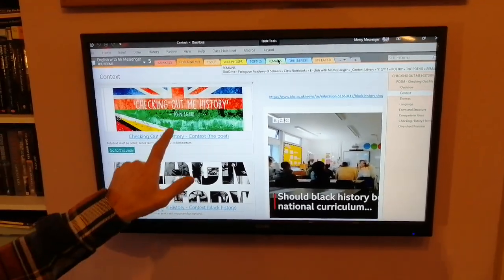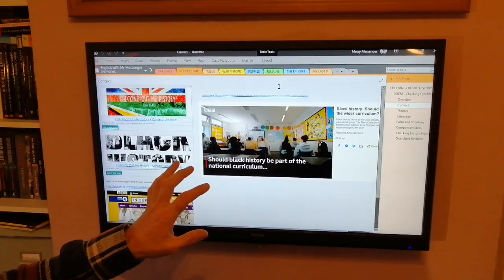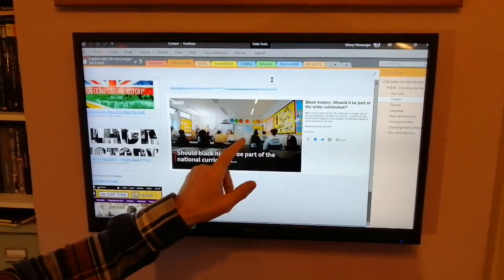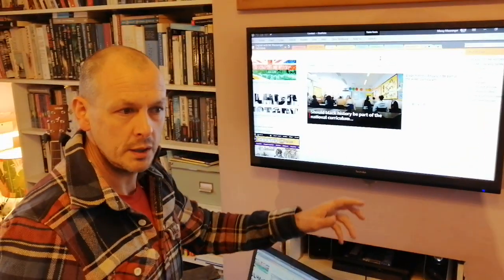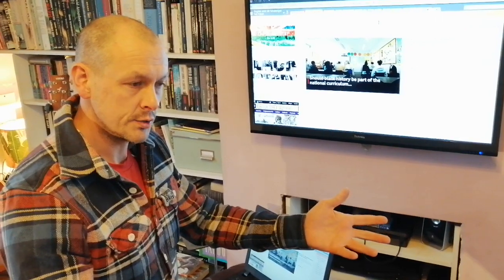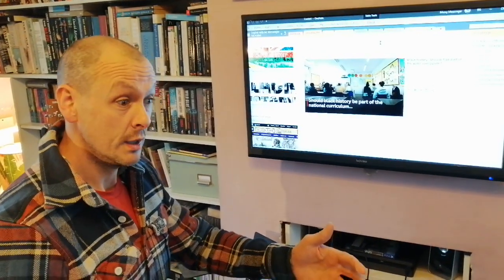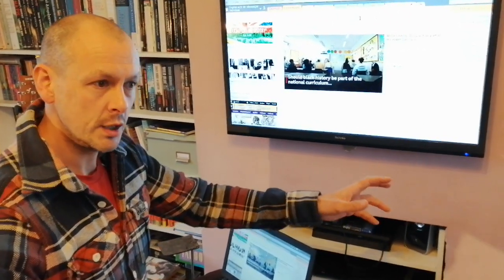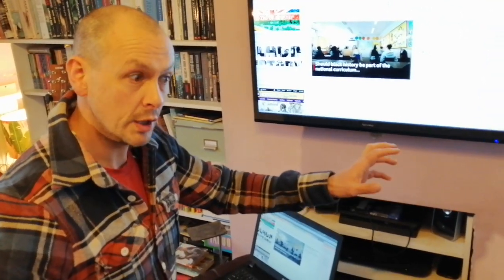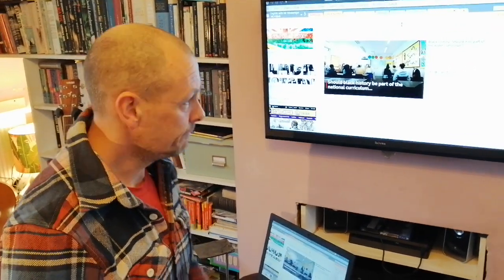The poem is called Checking Out Me History by John Agard. There's a couple of things I'd like you to look at at home. This was on the news just the other day — it's about how black history is not taught in British classrooms. Despite a significant number of black people in British classrooms, their history is very much excluded from the curriculum, and it's really quite sad. It's kind of the same elsewhere in the world where white empires have imposed themselves — that white curriculum is often left over so that even countries where people are predominantly black can still have a history curriculum that teaches white history.